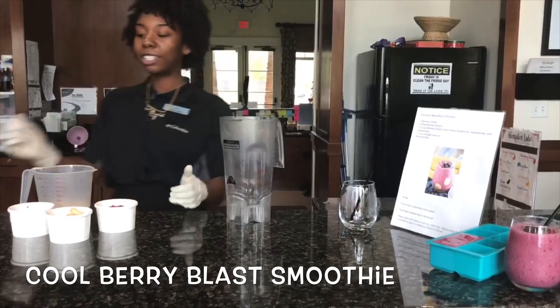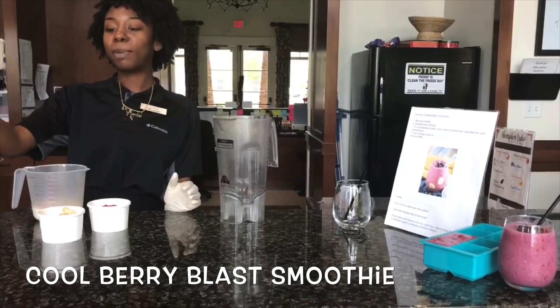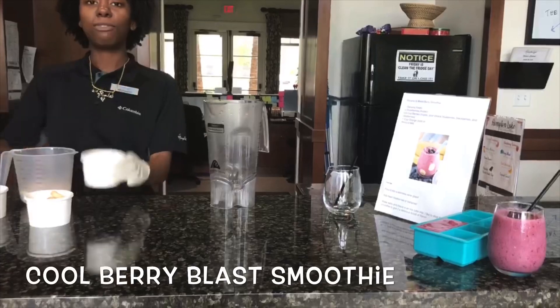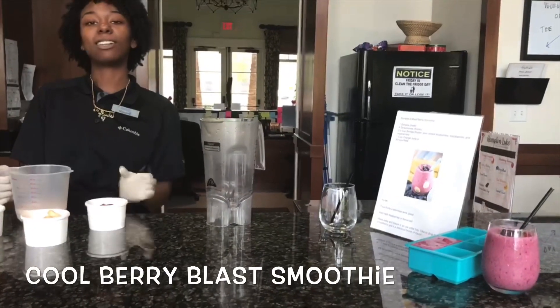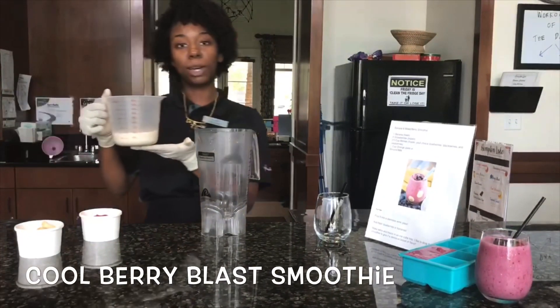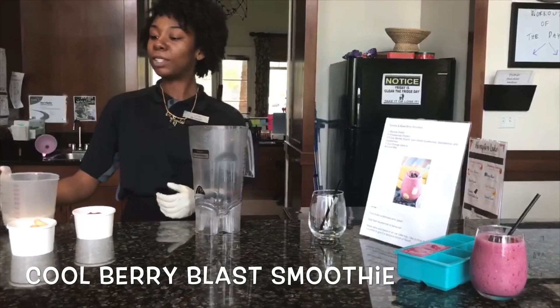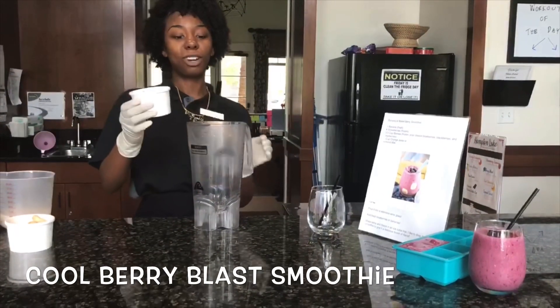Our ingredients include 2/3 cups of berries, 1 fresh cut banana, and 4 frozen strawberries. We also have 1 cup of almond milk, but you can also use orange juice if you would like.